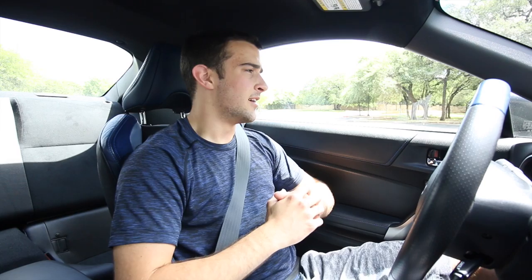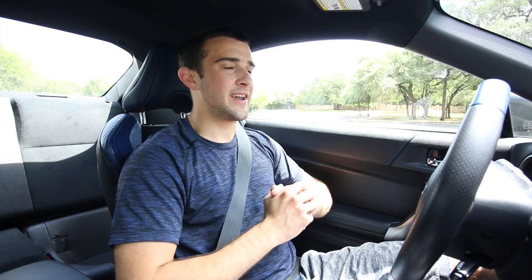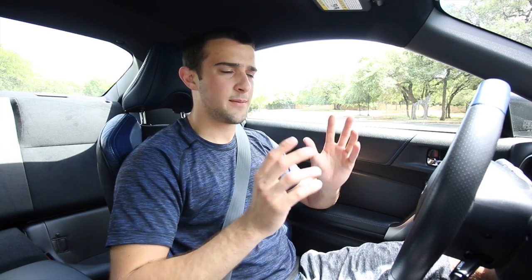Hey guys, Brandon here with Exotic Cars 19 and I apologize it's been a while since I uploaded - I think like three weeks or something like that. Usually I like to upload at least once a week but I've kind of been slacking. But I'm making it up to you guys. I'm making this video but I'm also going to be talking about some other videos I have planned that I think you guys will like, but I'll do that while I'm driving just to burn less time.